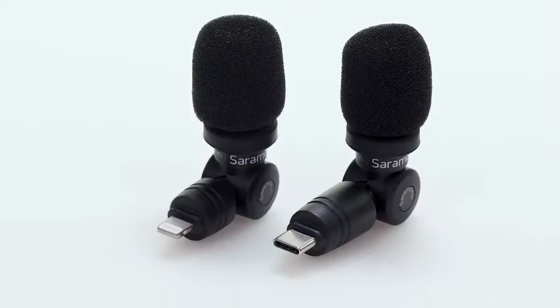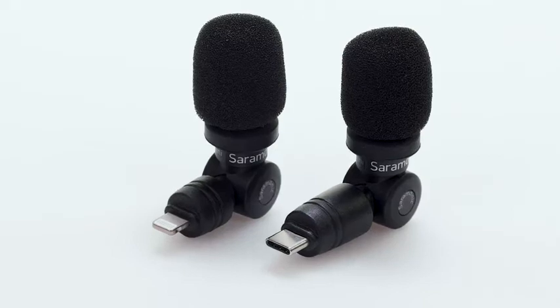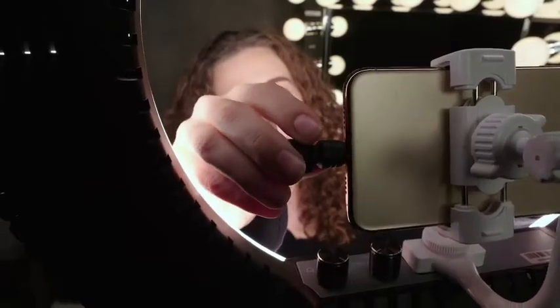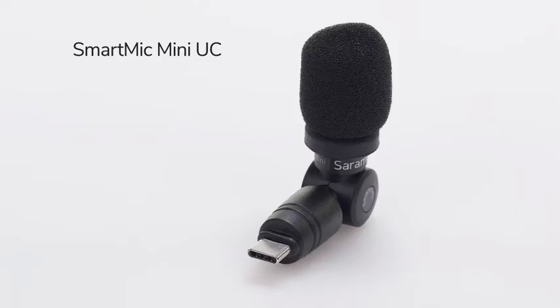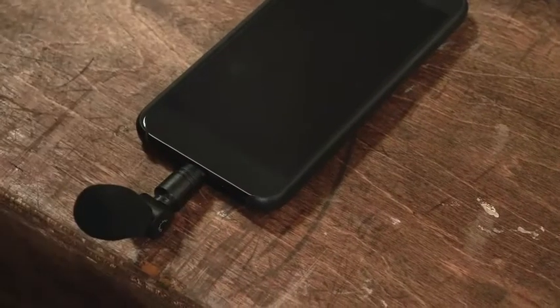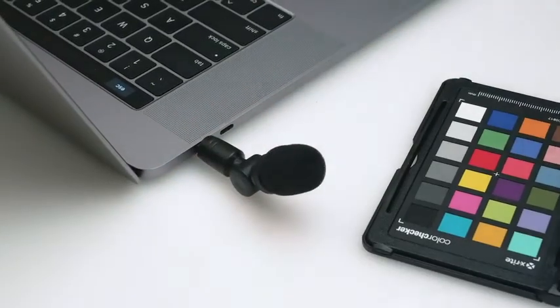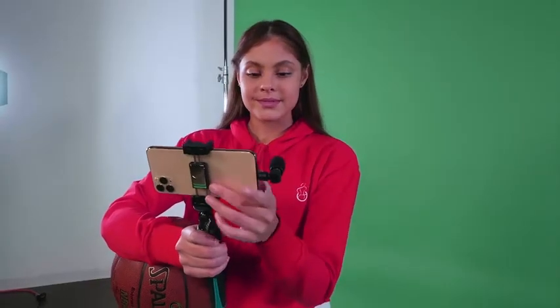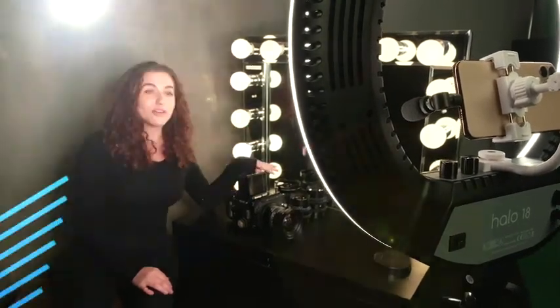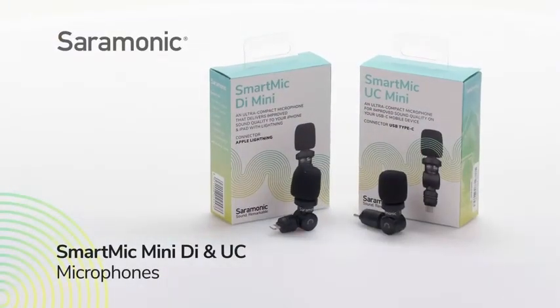Available with Lightning or USB-C connectors. The SmartMic Mini DI features an MFI certified Lightning connection and is designed for Apple iPhones and iPads. The SmartMic Mini UC features a USB-C connection and is designed for Android devices, smartphones, tablets, and computers. The SmartMic Mini DI and SmartMic Mini UC — ultra compact and lightweight plug-and-play microphones for your mobile devices.